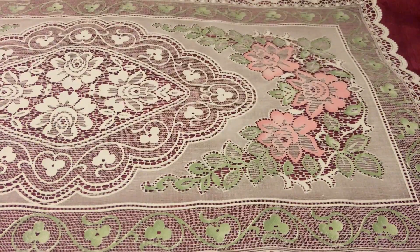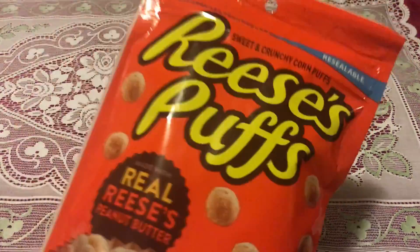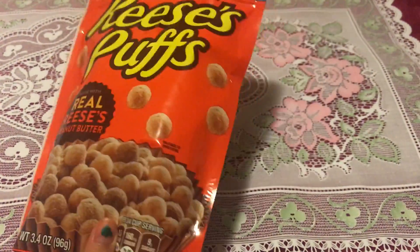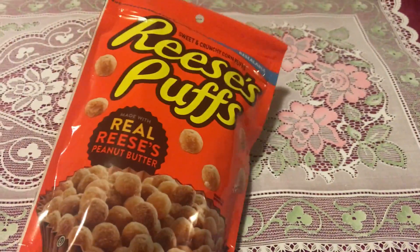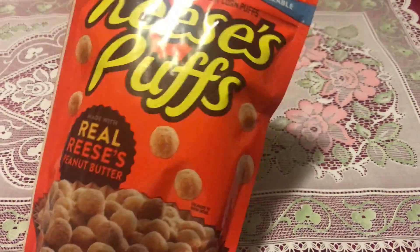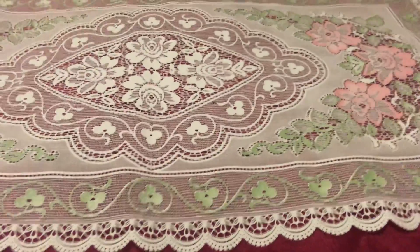Let's get started. The first thing we got is these Reese's Puffs. I think they're kind of like a milk cereal. We just got this to taste it and try it.